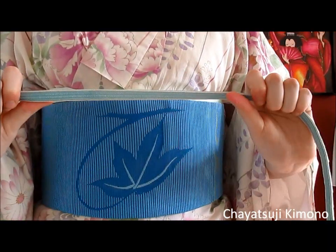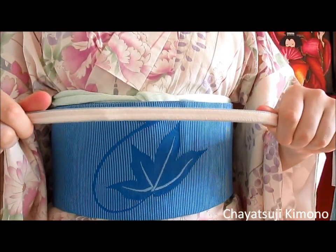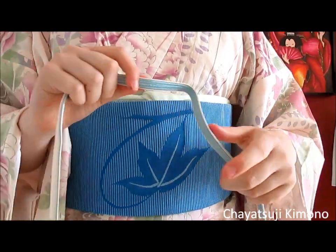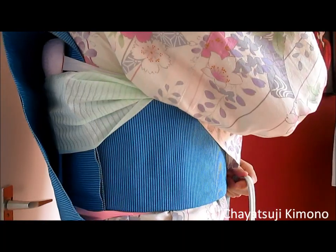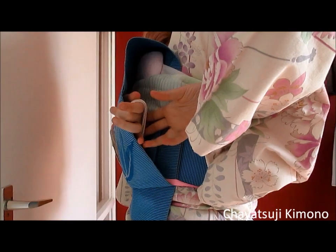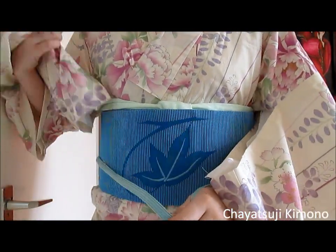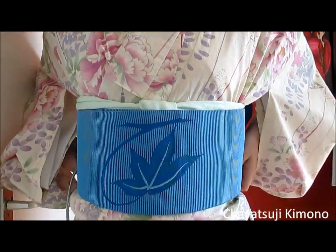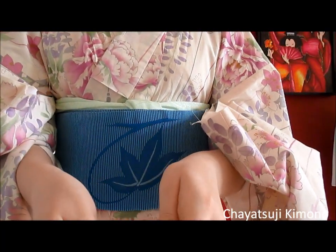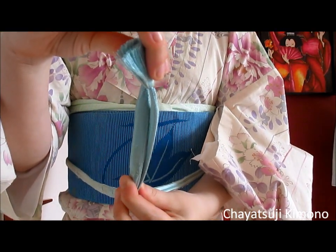Okay, so now you have your obijime. I'm first going to show you with the flat one and after that with the round one. First of all, you thread it through your obi taiko. You thread it through the middle — pull it through. Make sure it's in the middle from the front, and make sure you have the ends aligned.